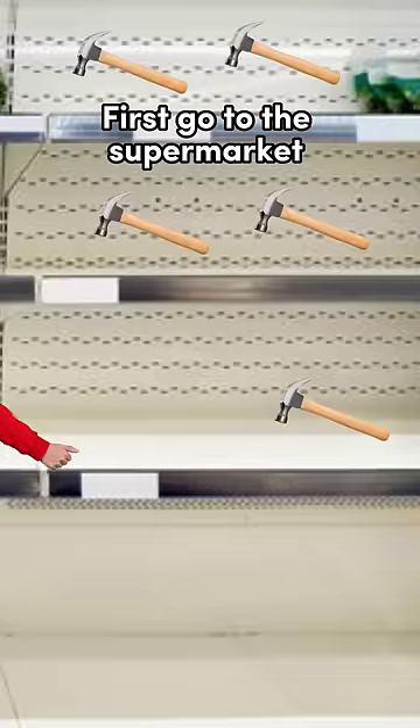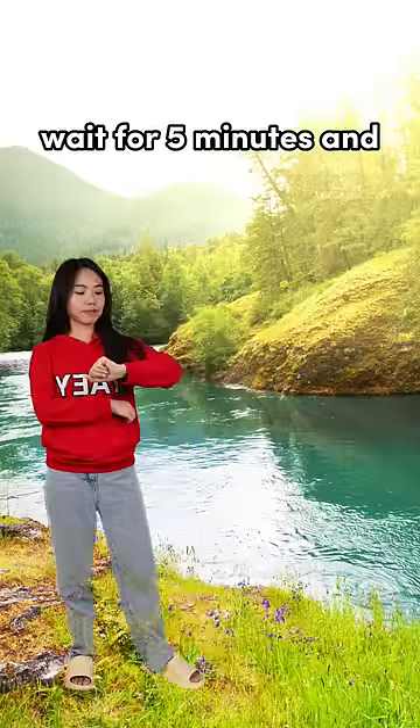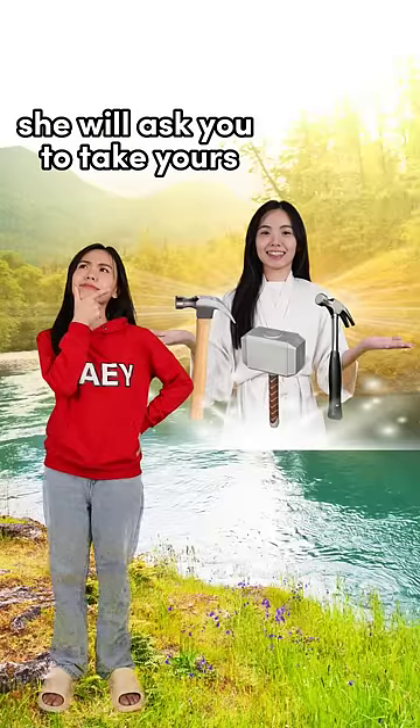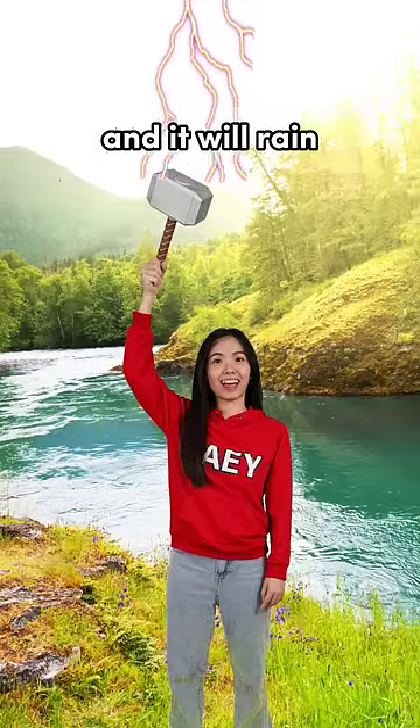How to get ice: first, go to the supermarket and get a hammer. Then go to a river and throw the hammer into the water. Wait for five minutes and the river goddess will appear with three different hammers. She will ask you to take yours — choose Thor's hammer instead. Summon the lightning with Thor's hammer and it will rain.